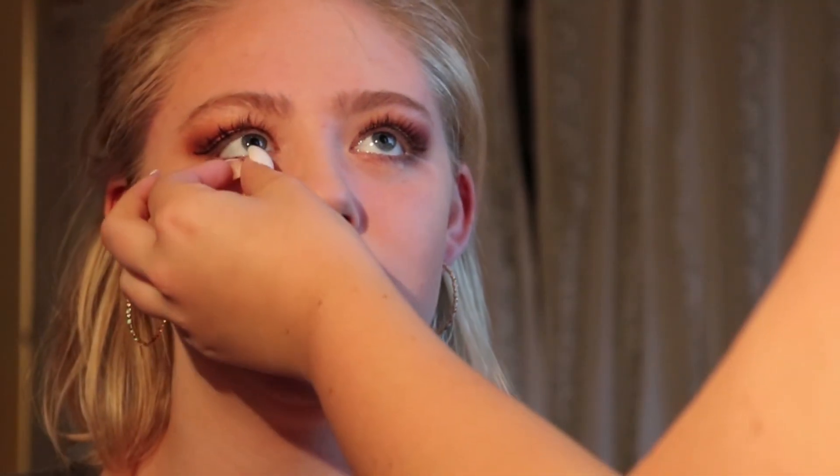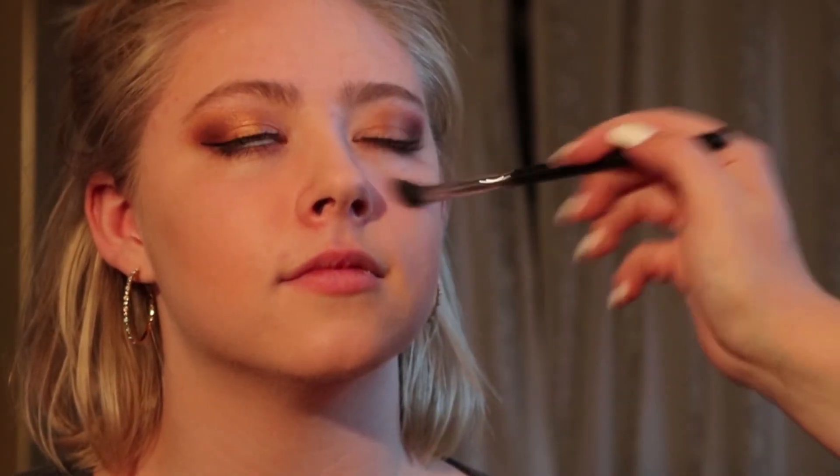Are you gonna do highlighter and blush? I don't think I'm gonna do blush — I'm gonna do highlighter. I just don't think you need blush. I don't ever use blush on myself either. For lips, I'll put on a dark color — I'm so excited! She has some fallout under her eyes but that's just gonna be there.